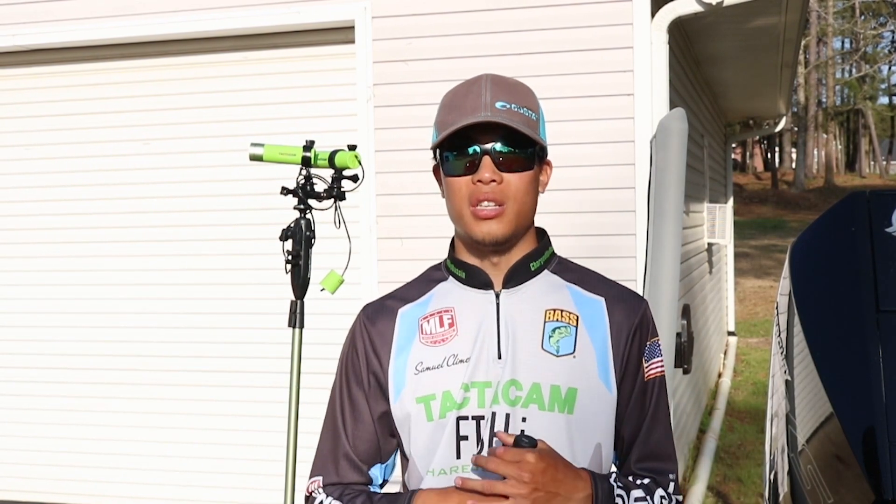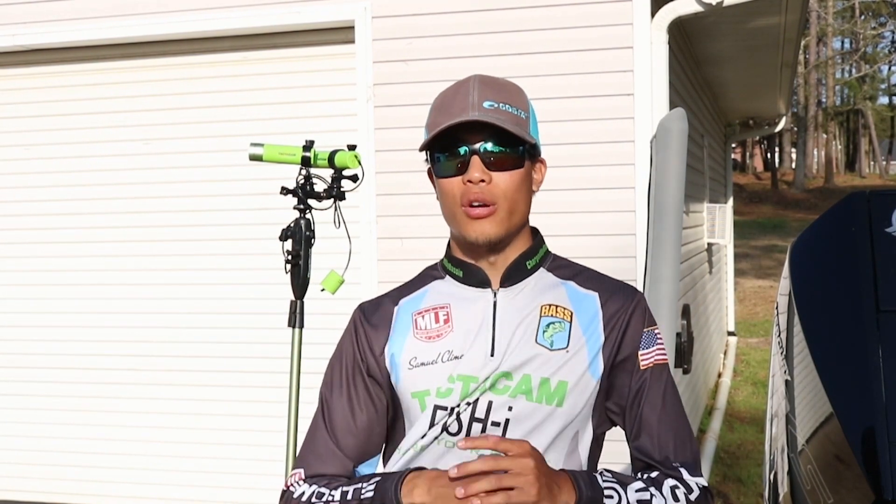If you have any questions, feel free to DM me directly or go to Tacticam's website and check them out. They've got some really cool products. Thank you guys.